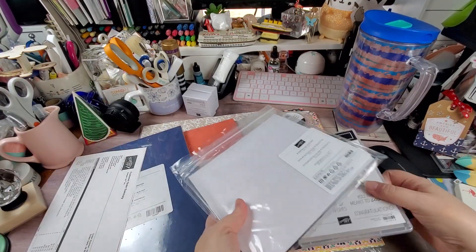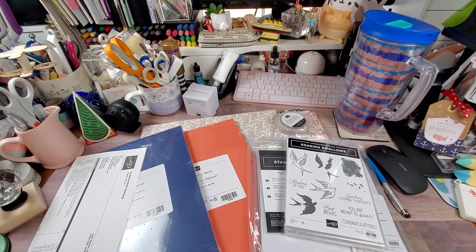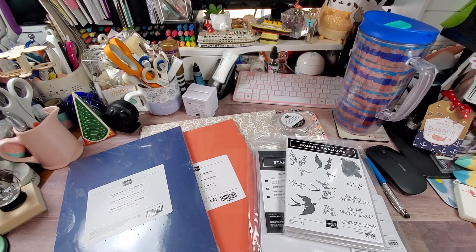That's it — that is my Stampin' Up order for March. I don't know what I'm ordering for April; every time I go in thinking I'll order one thing, I end up changing my order.